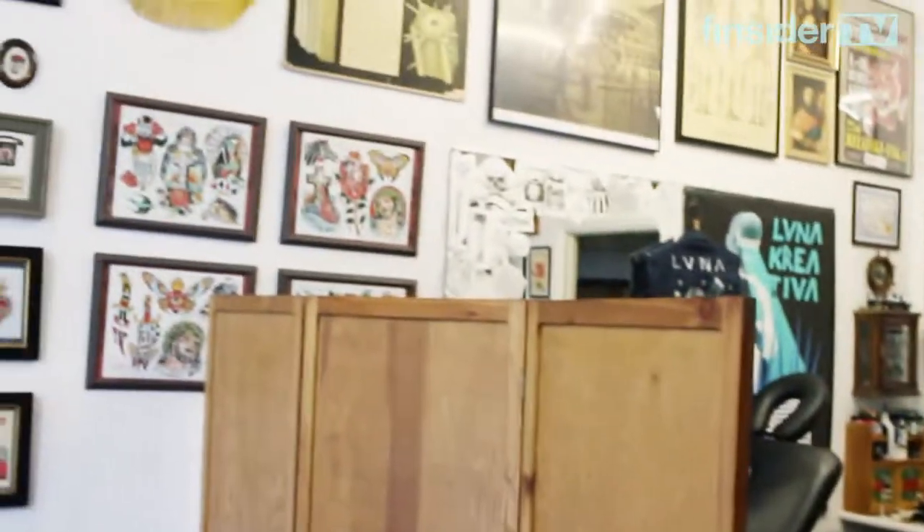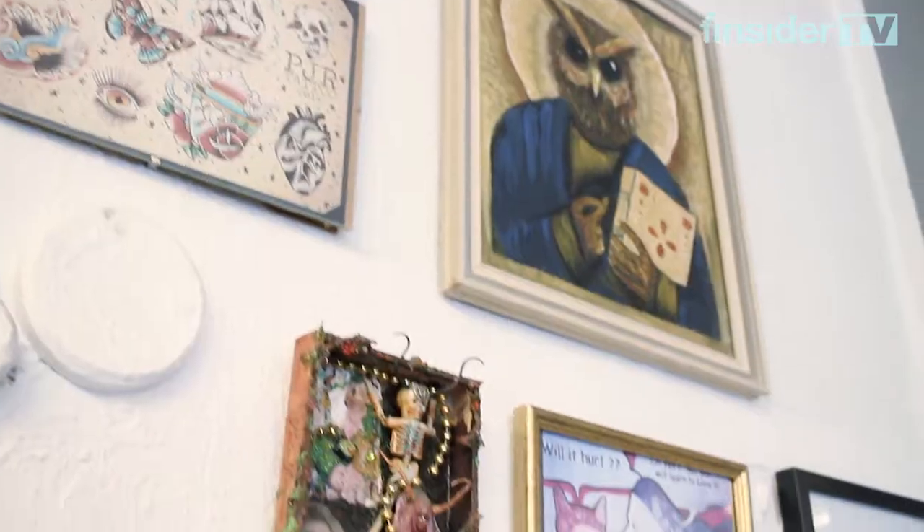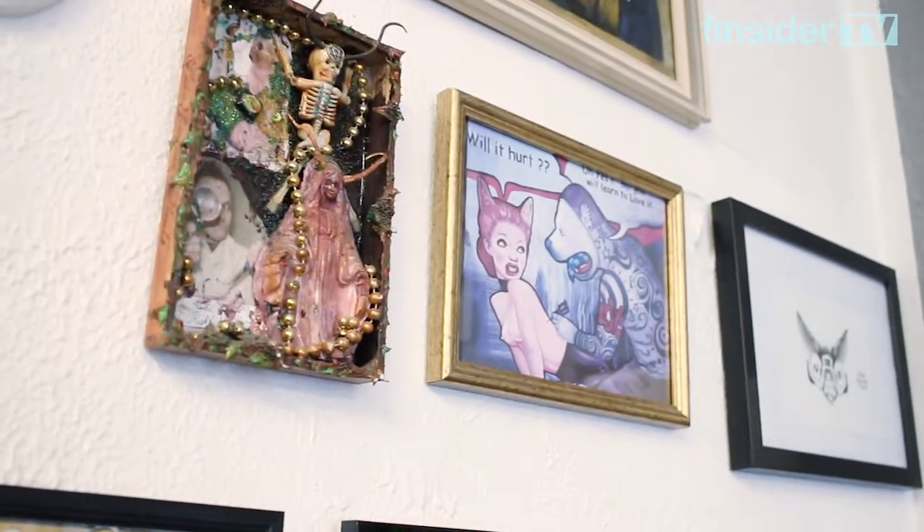We're at my friend's studio in Helsinki. It used to be my studio, but I work in Scotland now. He's taken over and covered the walls with thousands of pieces of art. And here's where we make our custom tattoos.